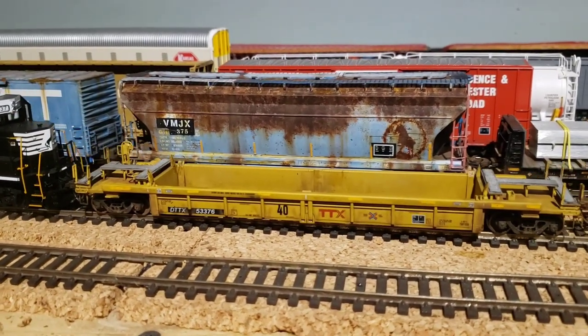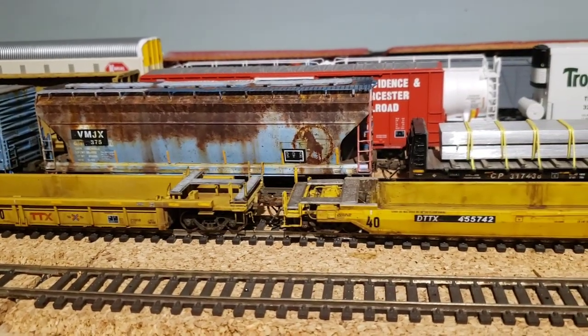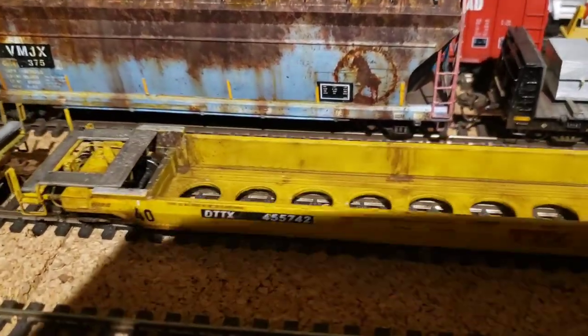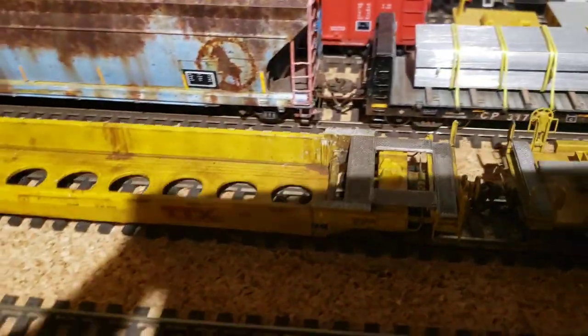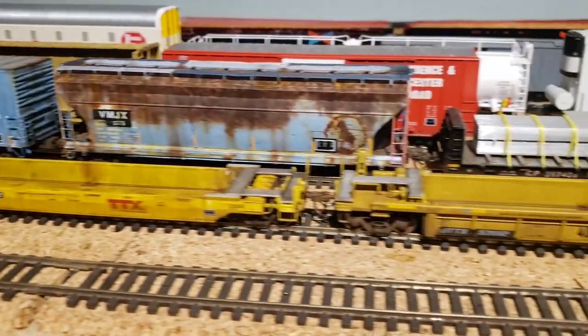I've been buying some well cars and weathering them up. This is a 40-footer from Walthers — these ones are nice because they're metal and they track well.